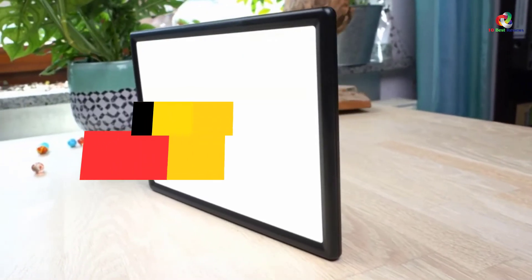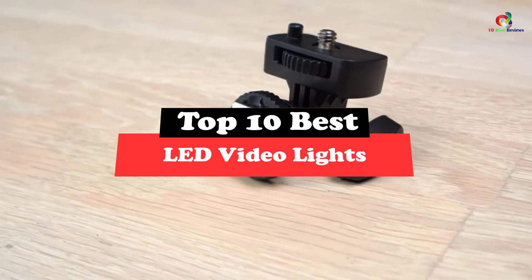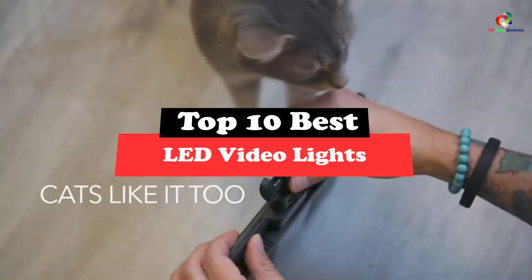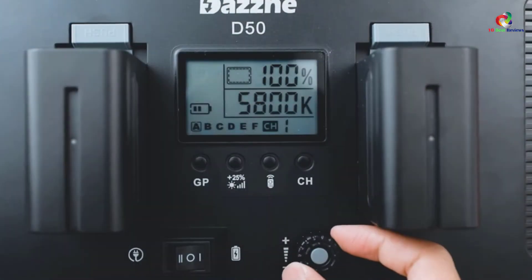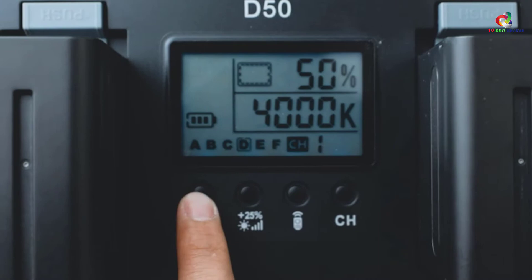What's up guys, today's video is on the top 10 best LED video lights. Through extensive research and testing, I've put together a list of options that will meet the needs of different types of buyers. So whether it's price, performance, or particular use, we've got you covered.